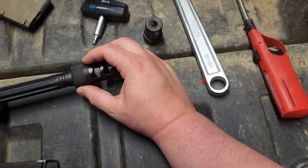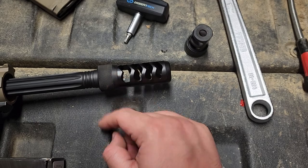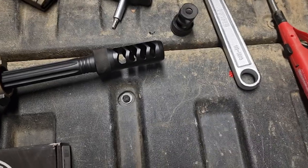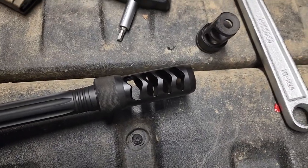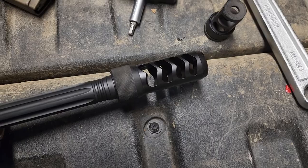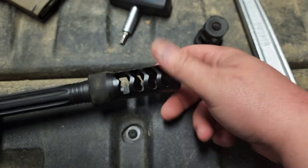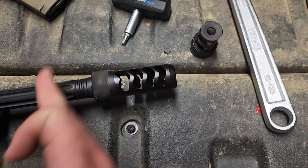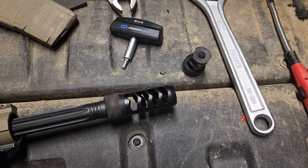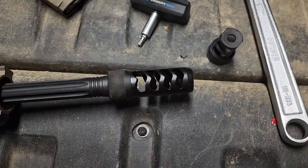The new Sidewinder self-timing brake looks very similar to the old one, but this is just a thread-on muzzle brake — it is not a slip-over suppressor cover or suppressor adapter. They do make adapters, so basically I could unscrew this, take the brake off, and put on an adapter that a suppressor can slides onto. I might do that eventually, but not right now. This was a very easy process to install — I've never messed with one of these brakes before.